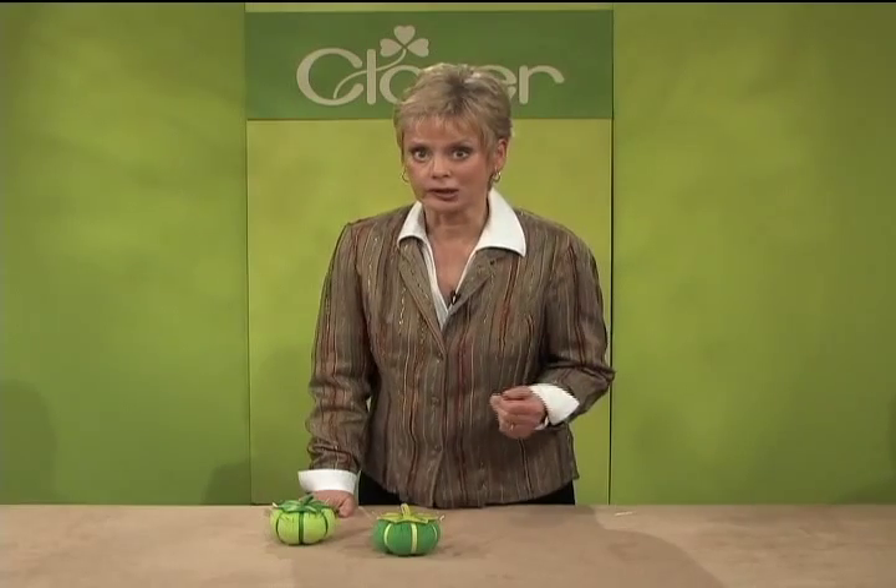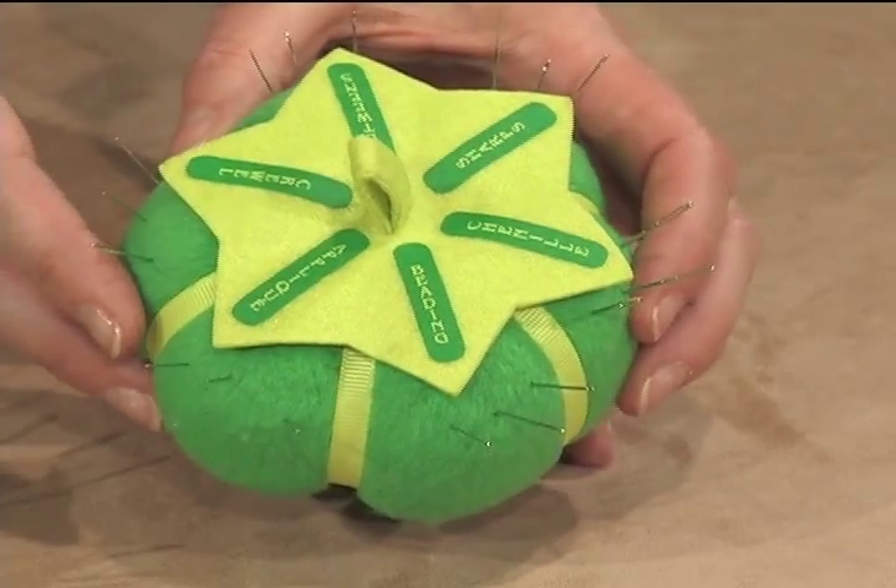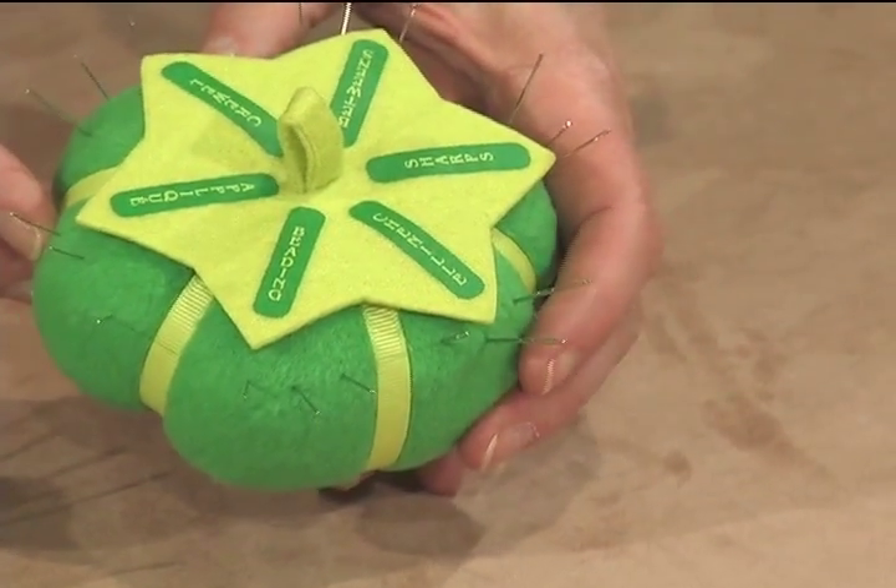The Sort and Store for hand needles is equally convenient. The leaf area of the faux tomato indicates the storage compartments for the most common hand sewing needles.